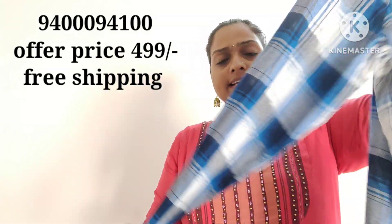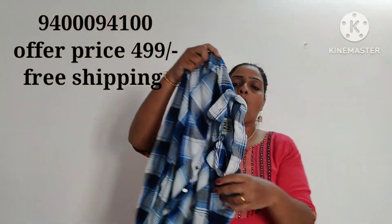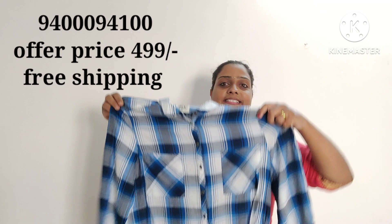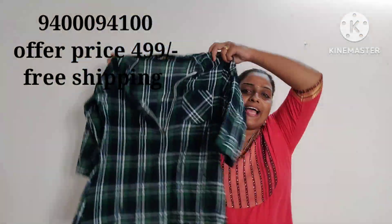We can check the name of the jeans. It is a super item. It has a color. This is the first item. This is the size — XL size. The price is 499.